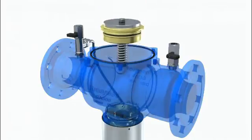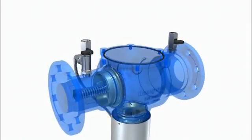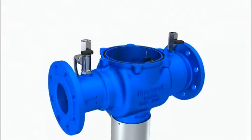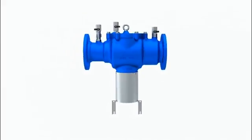Mount both check valves in reverse order: first inlet check valve, then outlet check valve. Screw cover on housing.